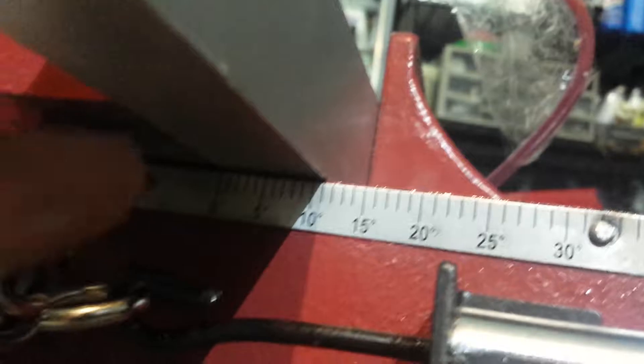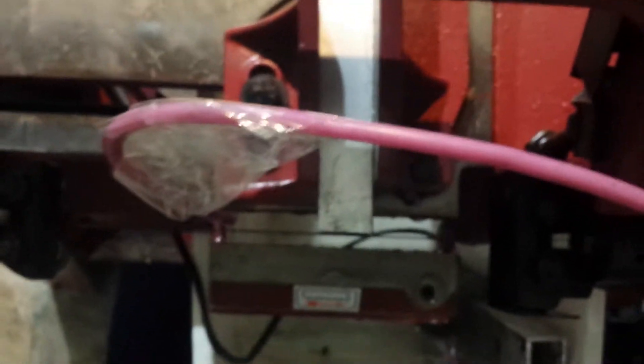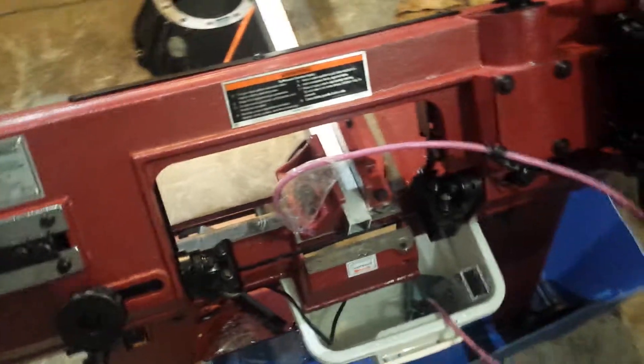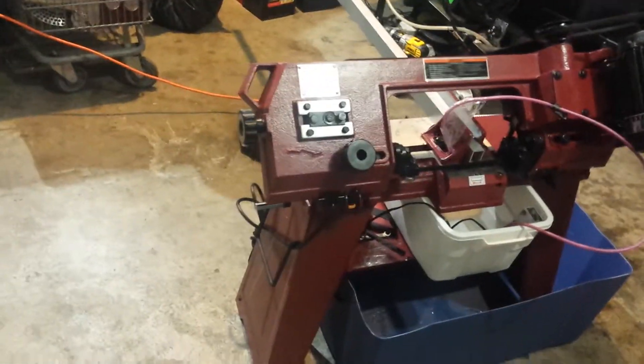It's got this riveted-on guide to tell you the angle. This stop right here is what you'd line up, so I put it at zero to make a 90-degree cut. It appears to be about right — I put up this little square, put it in there and checked it. It's not too accurate, but it seems about right. There's a lot of things I need to get back to you on — maybe I'll make another video after I've used it a bunch. That was actually my first cut, no test runs prior, first time using this thing.